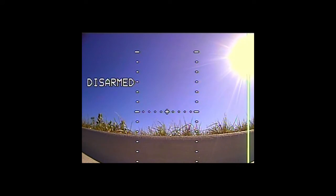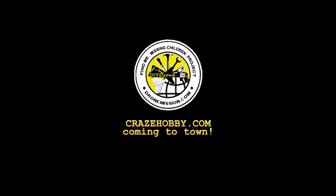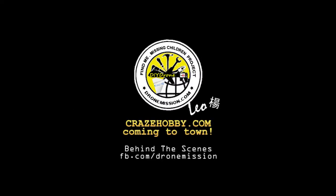Until then, have a good day. Hope you enjoy this episode. We'll see you next time.